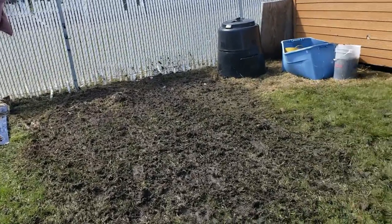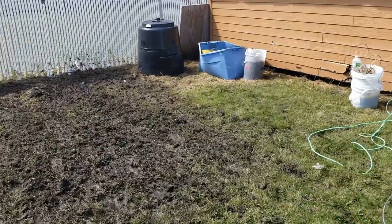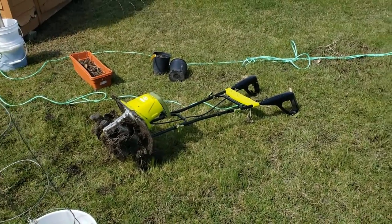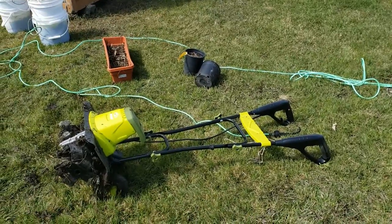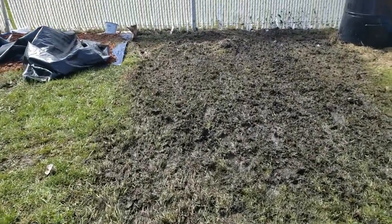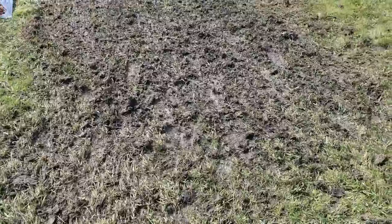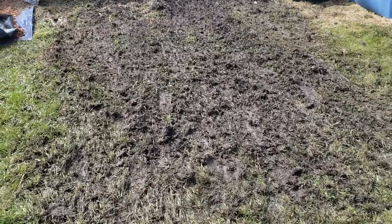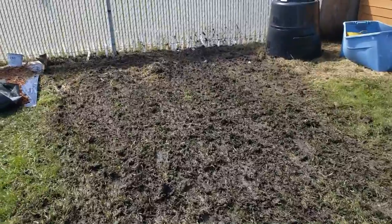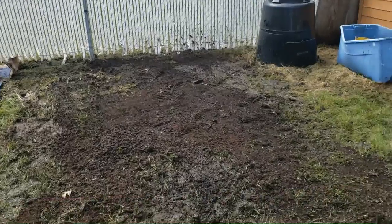I might also till up the area where I'm going to do flowers and put some tulip bulbs down, and I think that'll be it for today. I'm so happy I was able to get out and get a start. I'm impressed with the Sun Joe tiller — 100 bucks on Amazon, not sponsored, but it really did the job. I know a lot of people are into no-till now, but this is my first year pulling up any of this yard, so I wanted to till it the first year. After that I'll keep the tarp down and probably do no-tilling. It's all about no-weed gardening!